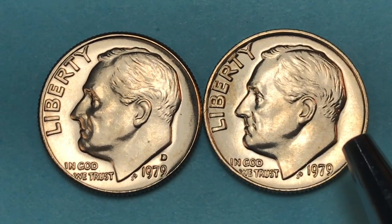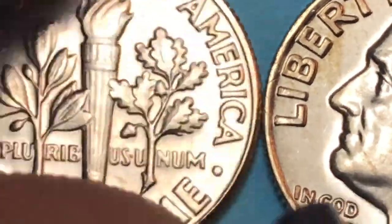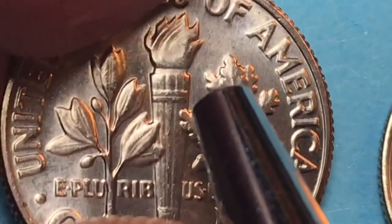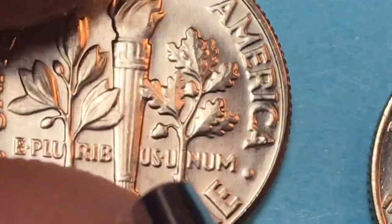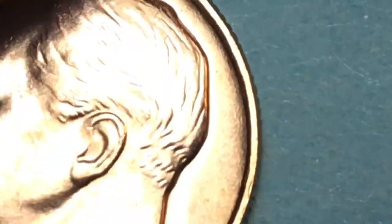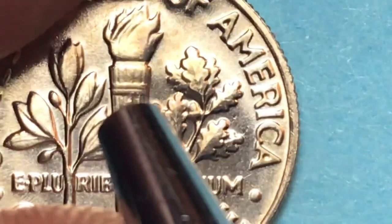The Philadelphia mint — the no mint mark coin — had 315 million made. Tipping this one over, it's not too bad, a little bit of scratching, but pretty close to a full bands version, except at the bottom where those bands all melded together. In a full bands version, that starts at around five dollars or more.